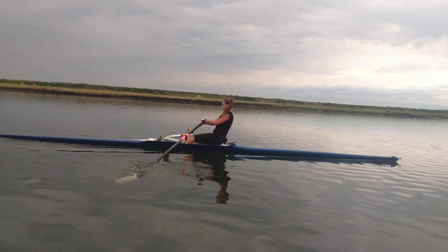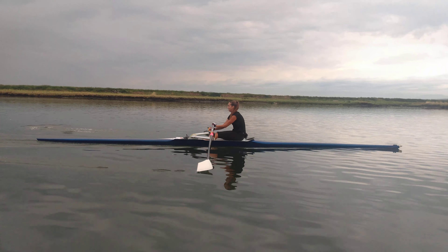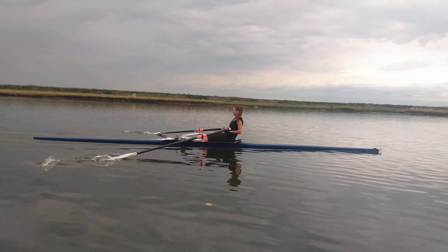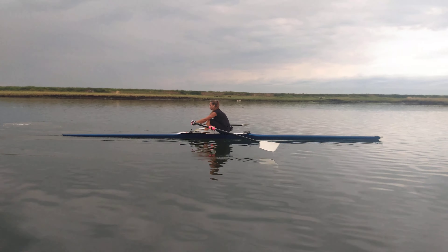Layback draw. Legs, layback draw. There we go. Legs. Did you feel the body open way early on that one? Yes. Legs, layback draw. There we go.